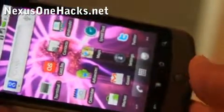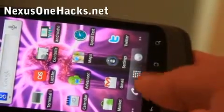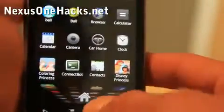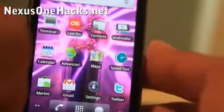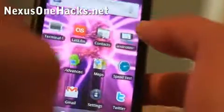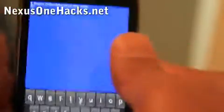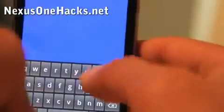Hi all, this is Max from Nexus1Hacks.net. Today I'm going to show you Ubuntu running on a Nexus One. This is actually a chrooted Ubuntu running on top of Android, which means you can run it alongside your Android.